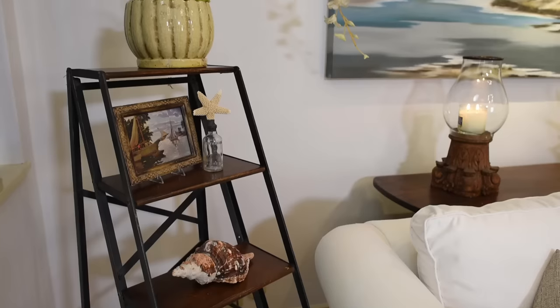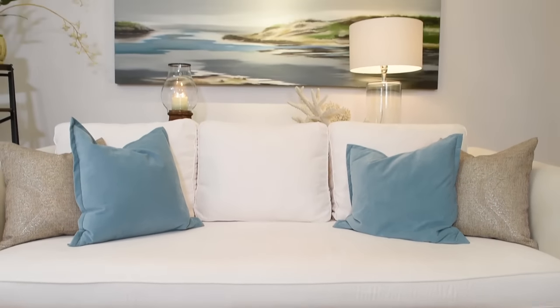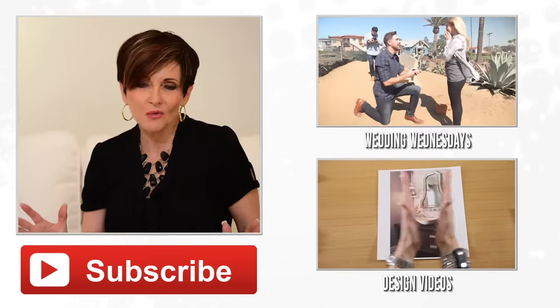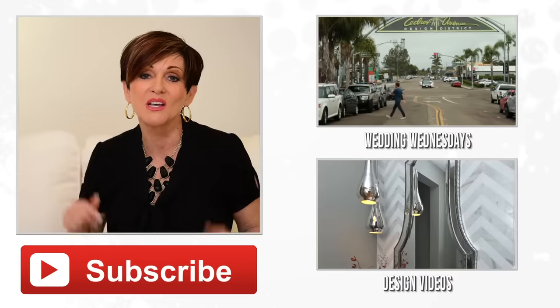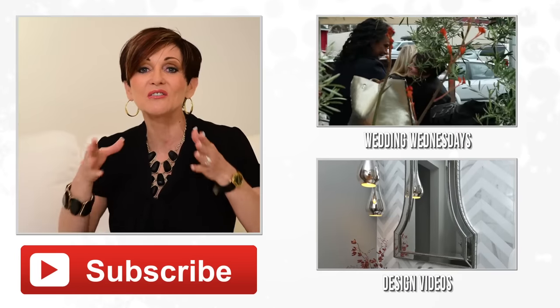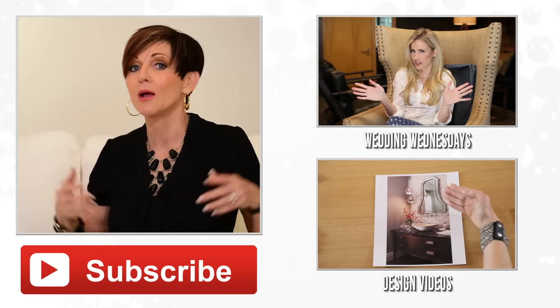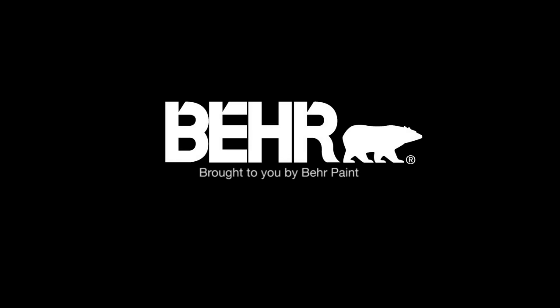All of this was done in one coat and in one day. I can't think of a better way, a faster way, or a bigger bang for your buck than to paint your house. If you're not a subscriber, please click the subscribe link below — we upload every single week and have a series called Wedding Wednesdays. Special thanks to Behr Paints for the Marquee paint they provided. And one last question: does this paint color make me look thinner? Because if it does, I love it.